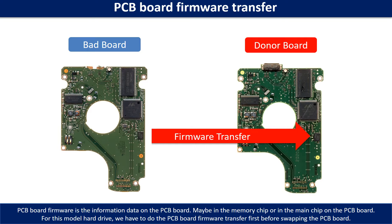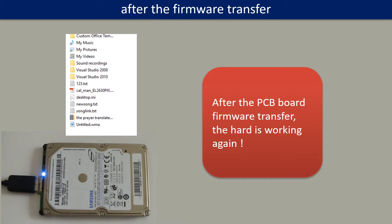This picture shows how to do the firmware transfer. After the PCB board firmware transfer, the hard drive is working.